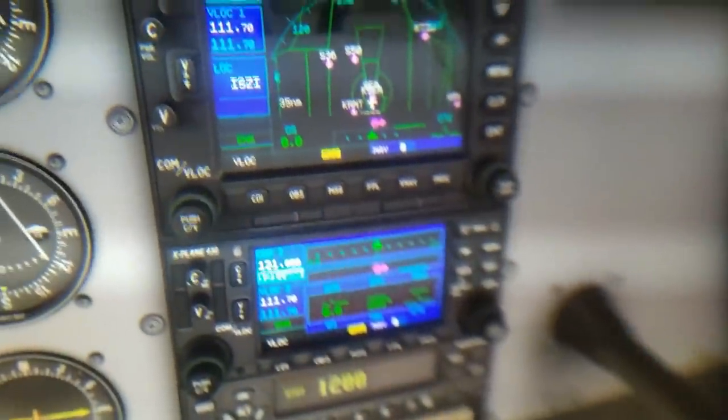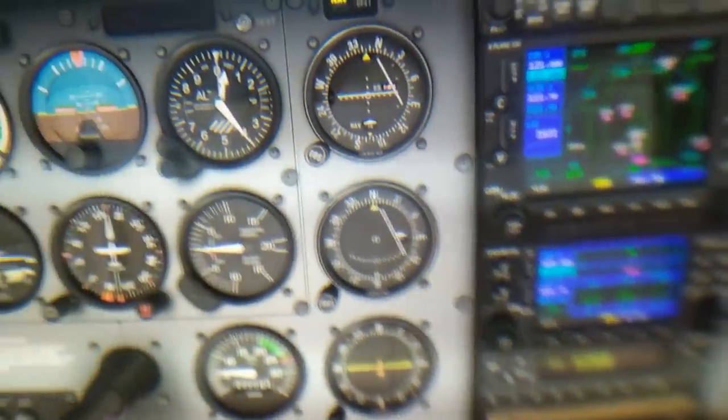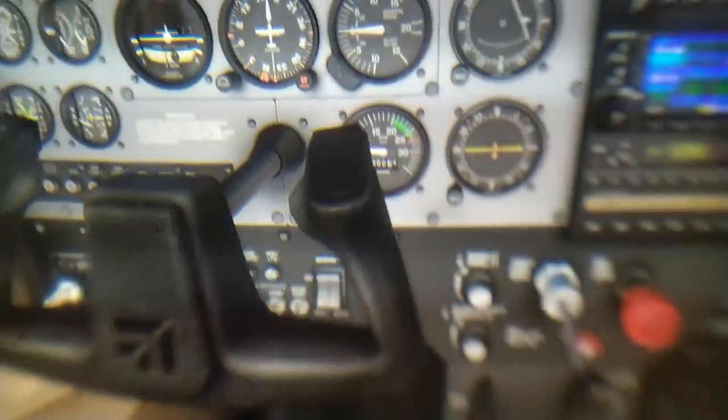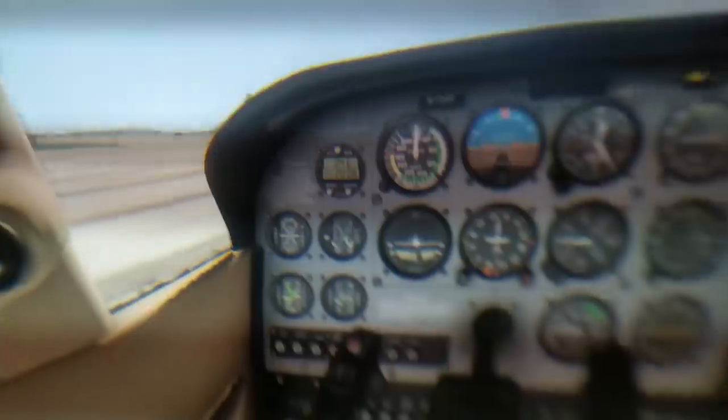And here we go. This is the cockpit of a Cessna and I'm filming this through the lens with my smartphone. This method of doing through the lens videos works well enough to give you an idea. I've already done the same thing with my Oculus Quest through the lens footage, and I thought, why not also do this with the HP Reverb since the visual quality is simply unmatched. This is the best visual quality that I've seen in VR ever.